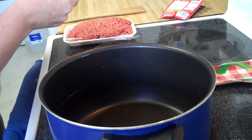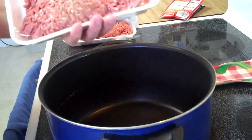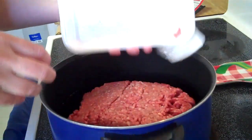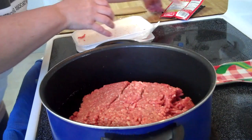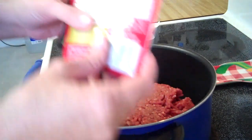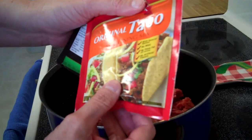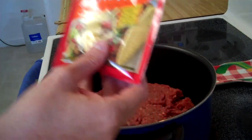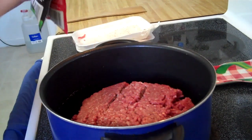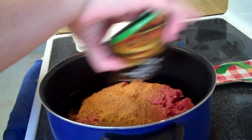I have two pounds, maybe just over two pounds — almost three pounds of regular ground beef. I'll put this in the pan along with two packs of taco seasoning. The store was out of the brand we usually use so we had to get another brand. You just sprinkle it all over the ground beef.